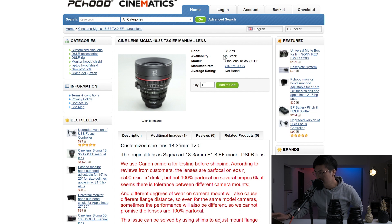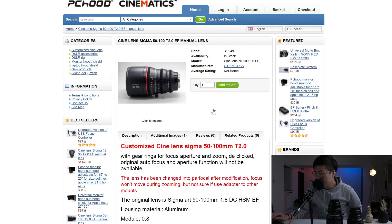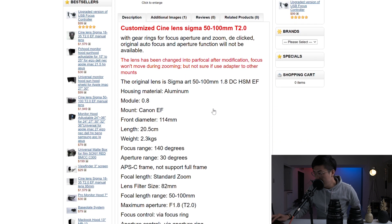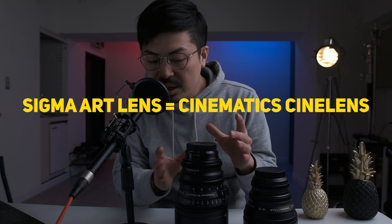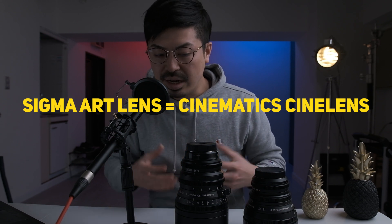Let's check the website detail page. You can see the description: the Cine Lens Sigma 50-100mm T2.0 EF manual lens. Basically, this company made this cine lens from the Sigma Art Lens. You can see the original lens is the Sigma Art 50-100mm.